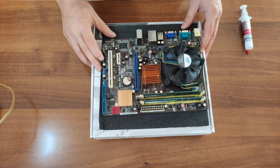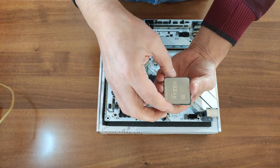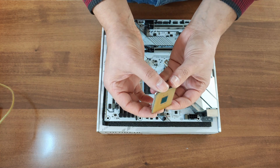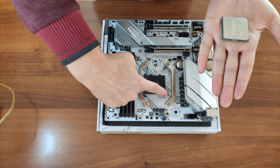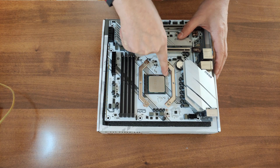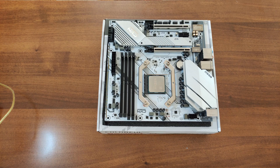For the AMD platform the procedure is the same, but the difference is that AMD CPUs have the pins on the CPU itself, so be very careful — they are very fragile. As always, align the golden triangle on the CPU with the triangle on the motherboard socket. Place the CPU in and lower the retention arm. Then apply thermal paste, install the cooler, connect the CPU fan header, and install the RAM.